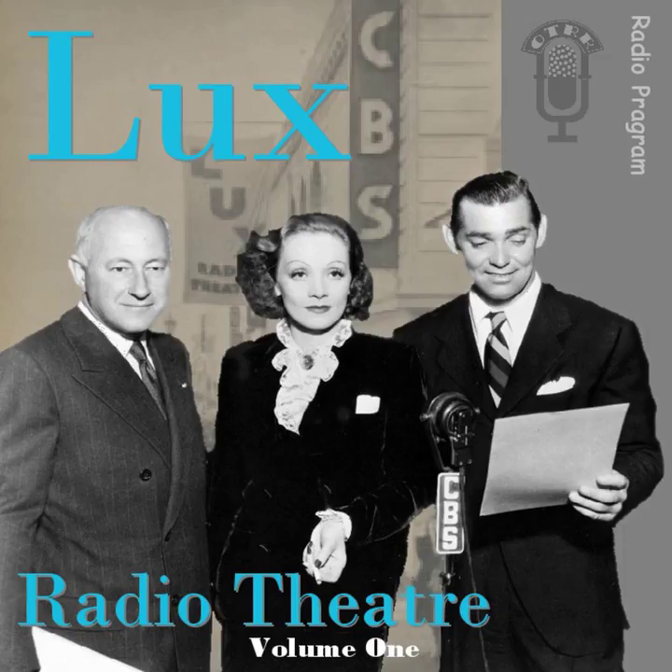Lux presents Hollywood. Lever Brothers Company, the makers of Lux Toilet Soap, brings you the Lux Radio Theater, starring Dan Daly and Dorothy McGuire in A Blueprint for Murder. Ladies and gentlemen, your producer, Mr. Irving Cummings.